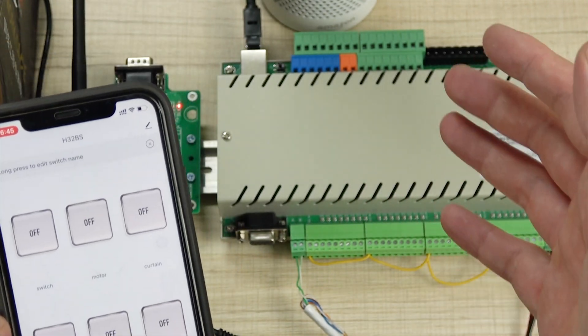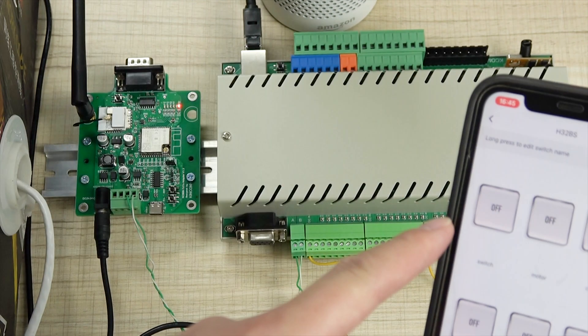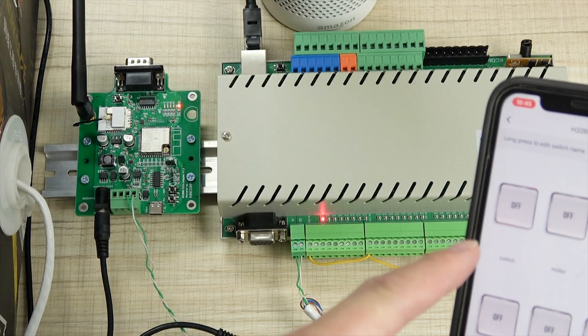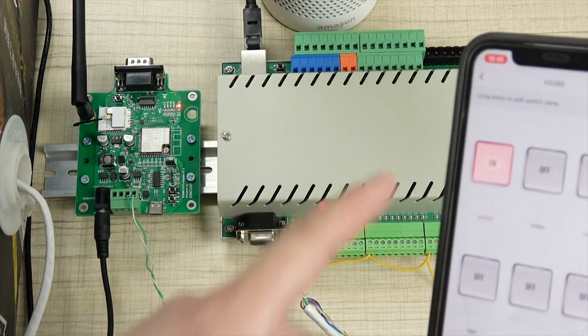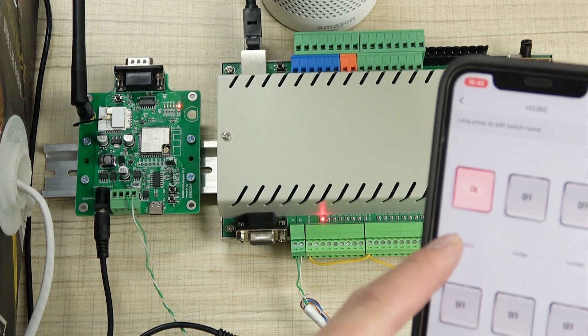You can see — speak: 'Alexa, turn on switch.' Okay. 'Alexa, turn off switch.' Okay.